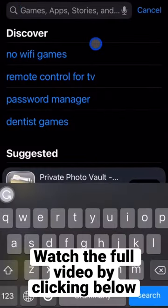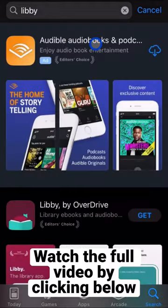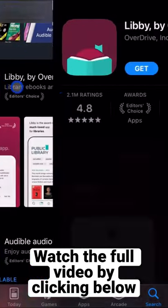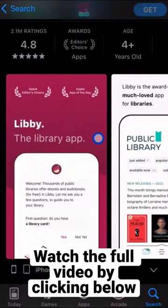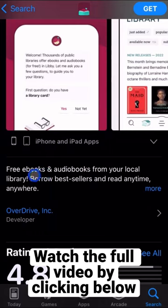Go ahead and head over to the Apple App Store. We're going to type in L-I-B-B-Y and hit search. In here, you'll notice Libby by Overdrive. We're going to tap on that so you can read a little bit about it. It's called a library app. You'll be able to get free ebooks and audiobooks from your local library.